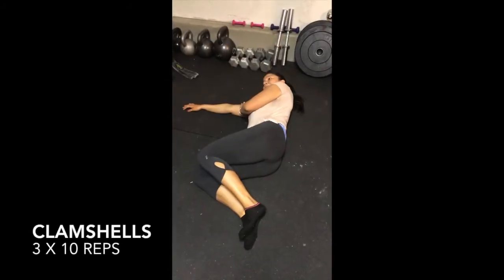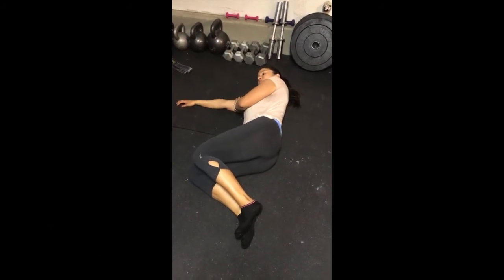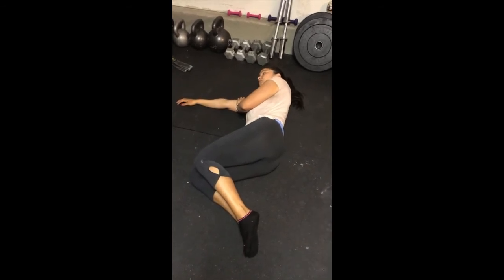Strengthening the piriformis is also important in rehab. This can be done using the clamshell exercise, which is done side lying with the head resting on a block or pillow to protect the neck.